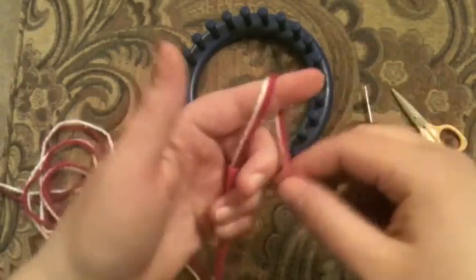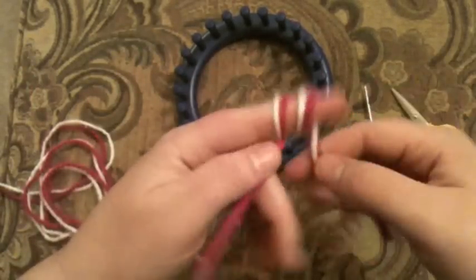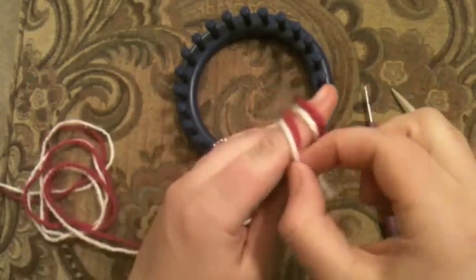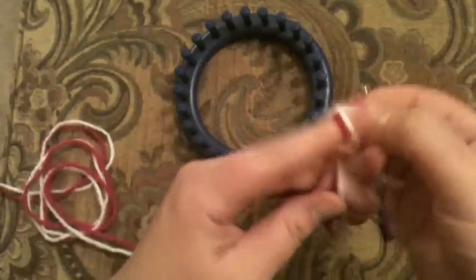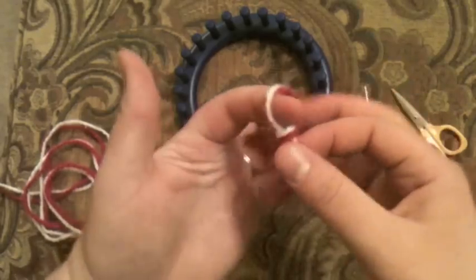We're going to start with a slip knot. Wind it around your finger, pull the back over the front, and then the back one again over the front and down — and it makes a slip knot.